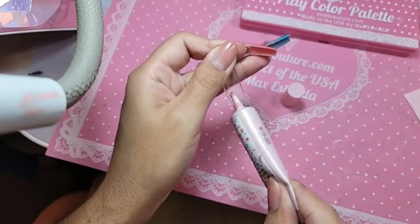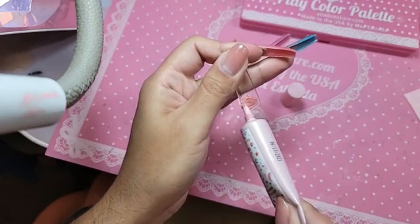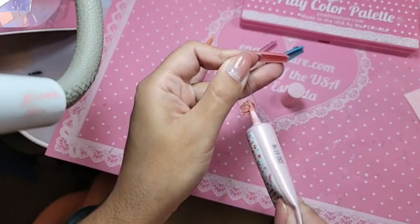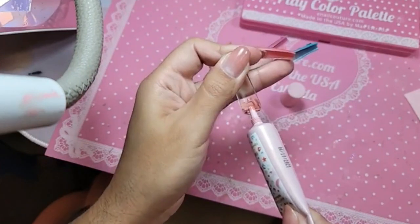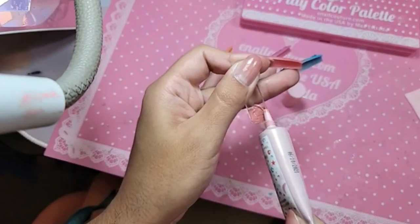So we're going to squeeze a little bit in here on the nail bed and use the nozzle or the neck of the bottle to spread it out.